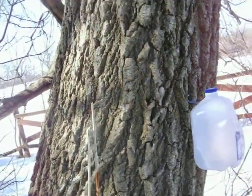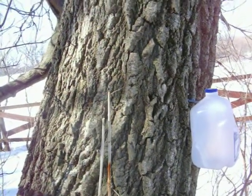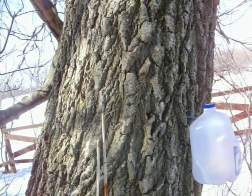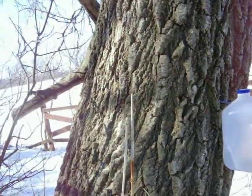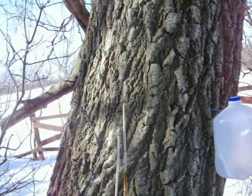A friend asked me to do a quick video on tapping maple trees. I went on YouTube and there are a billion different videos on tapping maple trees, so I'm not going to go into too much detail, but I thought I'd do a quick one on a couple of things that I've seen that probably should be brought up.